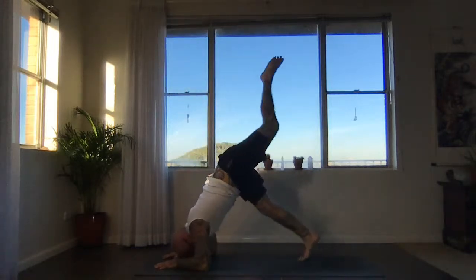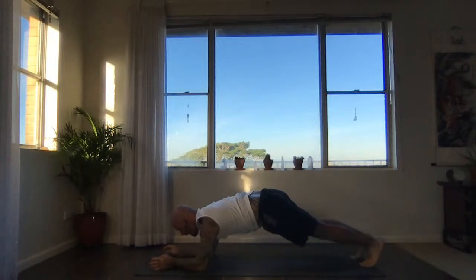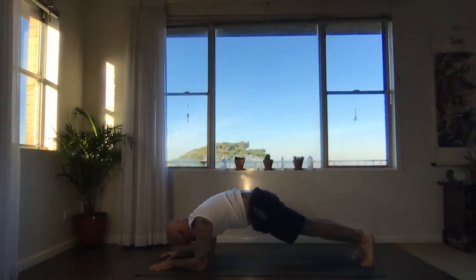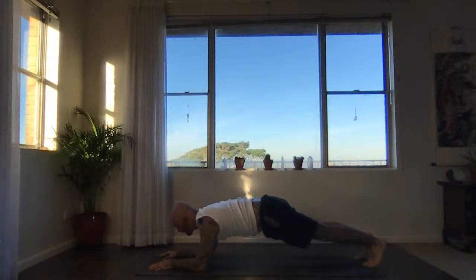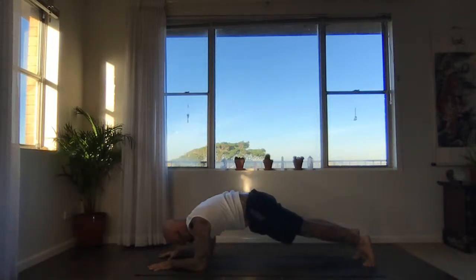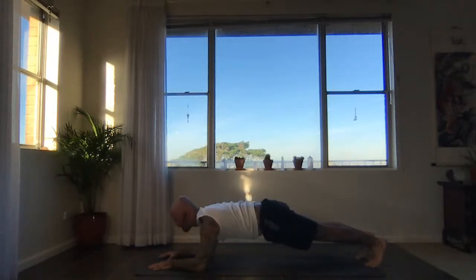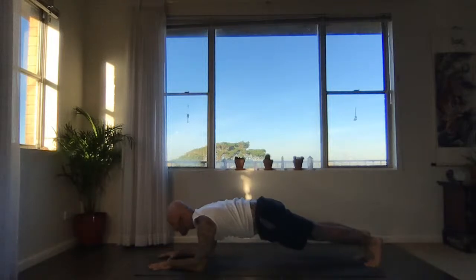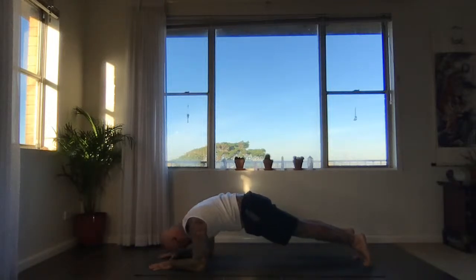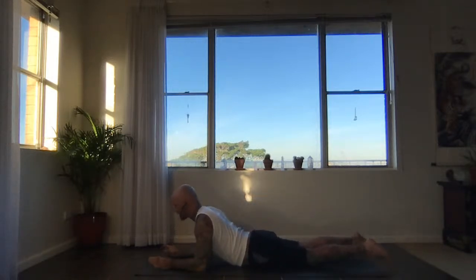Slowly make your way down everyone to forearm plank. Activate your core, draw energy in. Radiate from the core, heels away from the crown. Again, inhale, draw in. Exhale, radiate out. Last one — inhale, draw in. Exhale, extend and release the hips to the floor. Sphinx pulsation — drive the legs back. Inhale, lift the chest. Bow the head, exhale, stretch out the back of the neck. Again, inhale, lift chest, press forearms down. Drive legs back and exhale, bow the head.